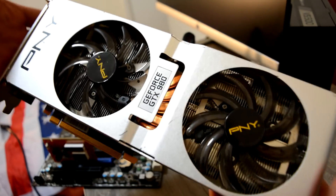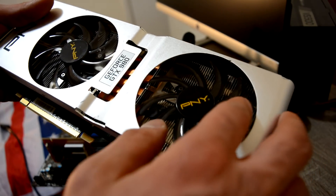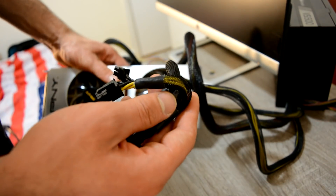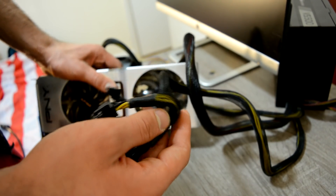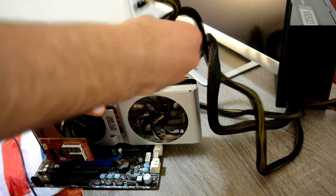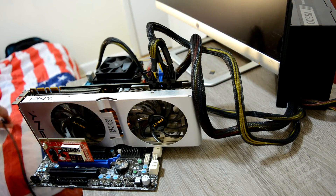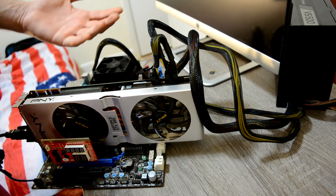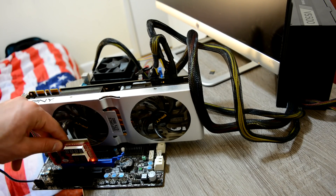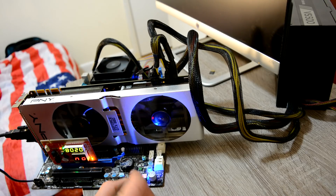Next car for repair is a GTX 980 - it's a beast, pretty decent card. I'm not a big fan of this company and this color, but let's jump right into our work. The customer says he was playing a game and then all of a sudden it just froze on him, and no matter how many times he tried to reboot it, it didn't give him anything.